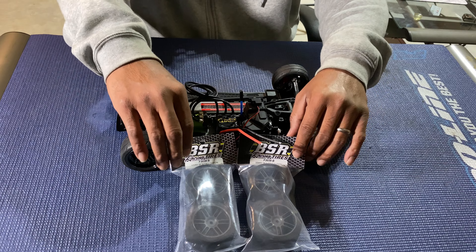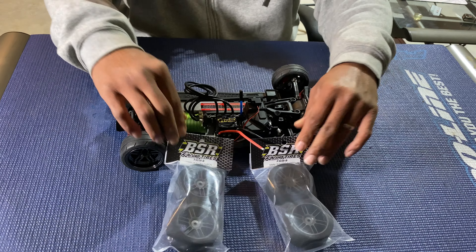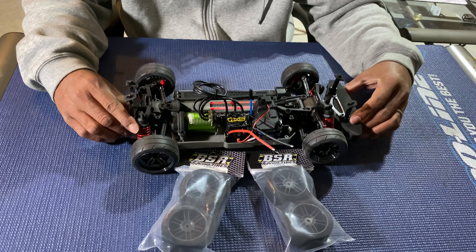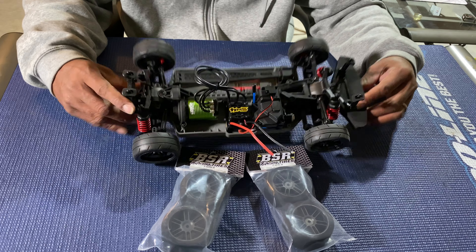By Tuesday he should have the body painted — it's a '69 Camaro body. He should have it painted and ready to go.